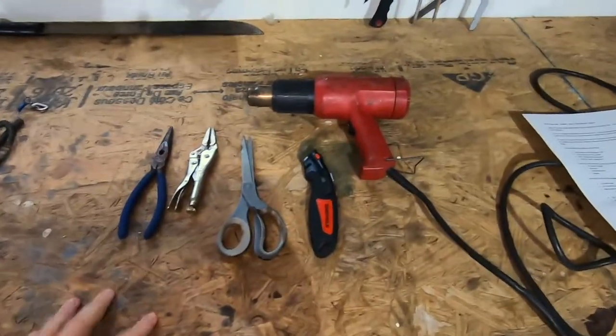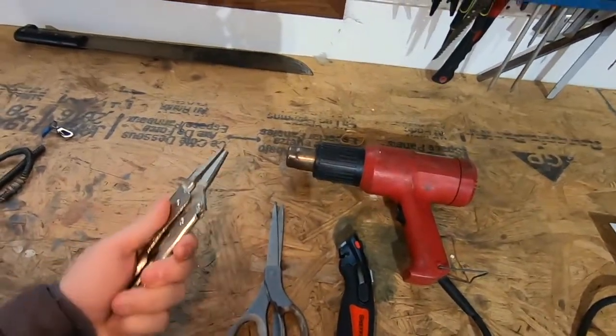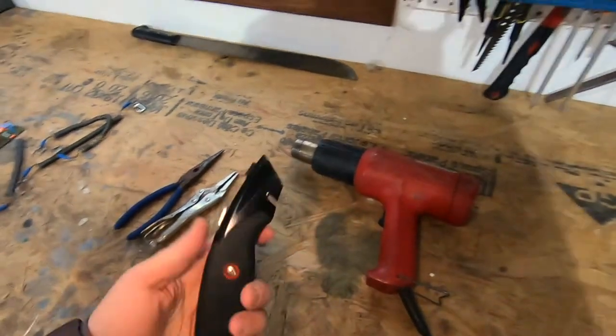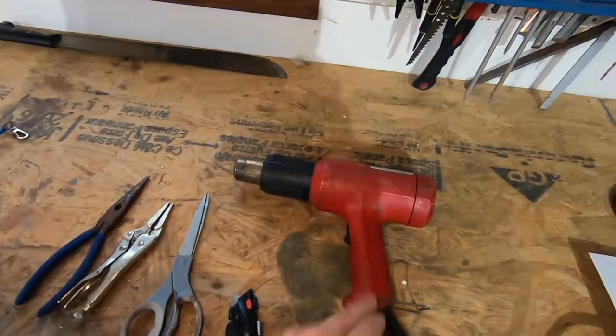If you don't have all these supplies, I'll throw links in the description below. For tools, you're going to need needle nose pliers, another pair of pliers, scissors, a carpenter's knife with a really sharp blade — put a new one on if I were you — and a heat gun, one of my favorite things for DIY mods.